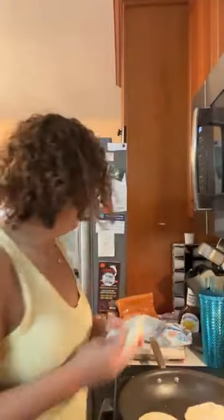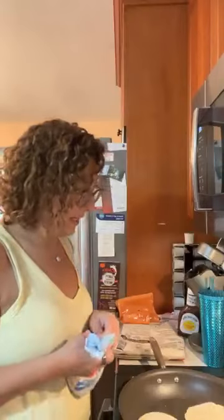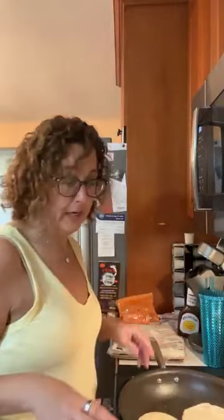I didn't move my thing over, so if you guys are talking to me I can't see it. So Ani's is going to be a quesadilla — we're going to do chicken, barbecue, and cheddar. That's what Ani's going to have today.